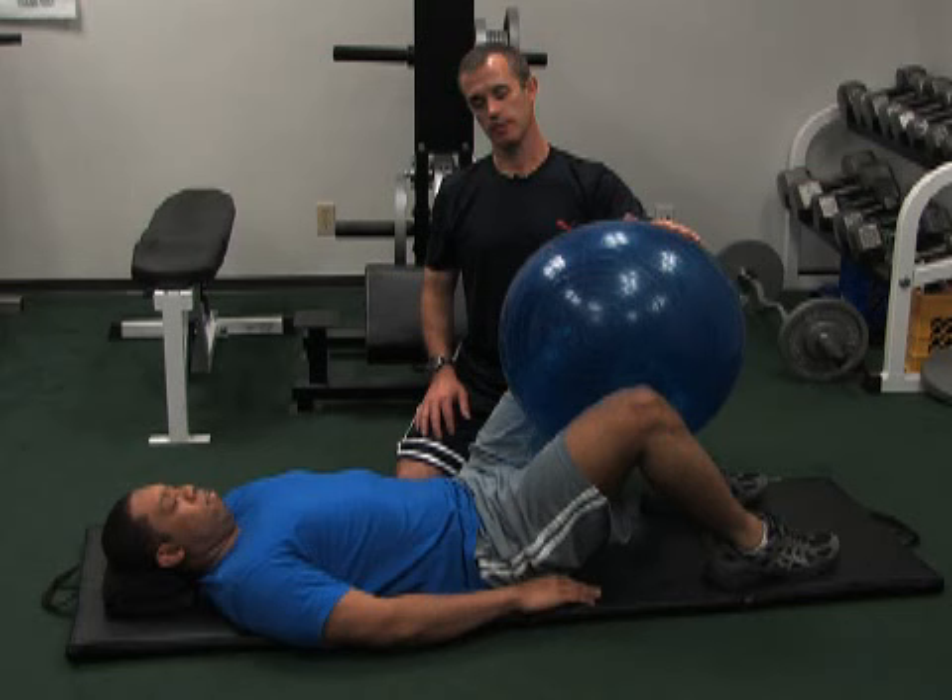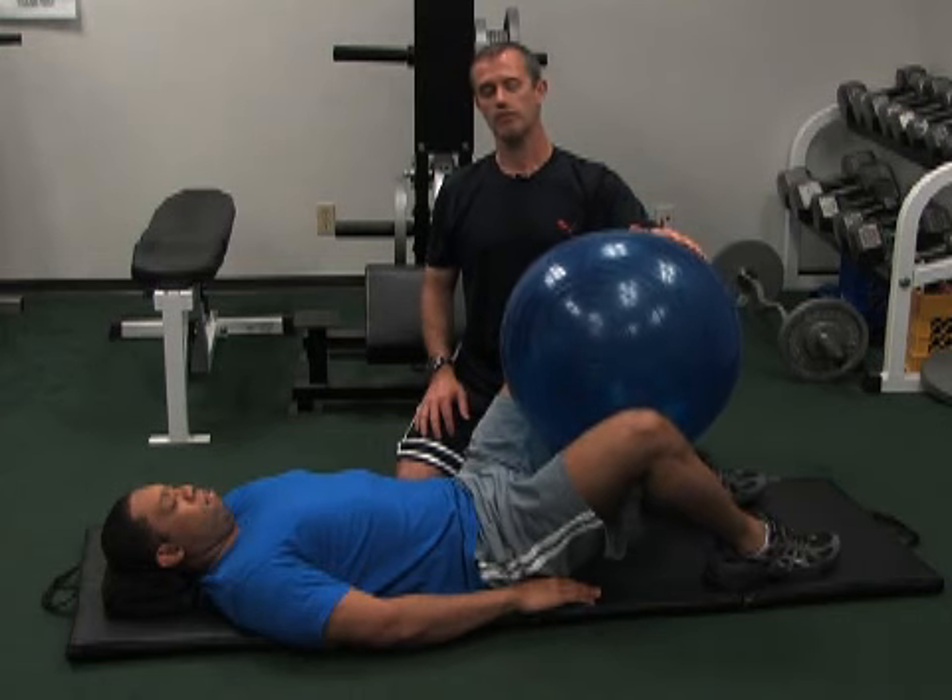Go ahead and squeeze and hold, and relax. That's a lying supine leg adduction with a ball in between your knees.